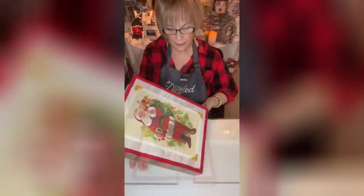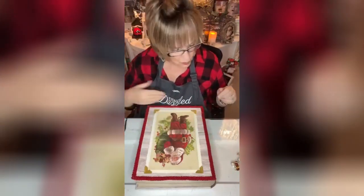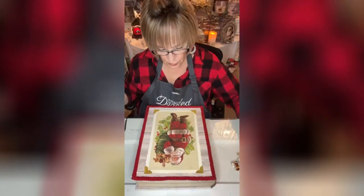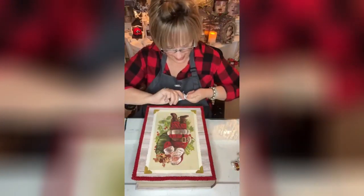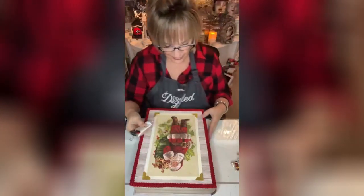Tada! Look at that — isn't that pretty already? It looks like it's just been framed. Usually I'll put the Totally Dazzled bigger pieces on last, but I want to use up this B7000 first. What I love about this is the applicator.